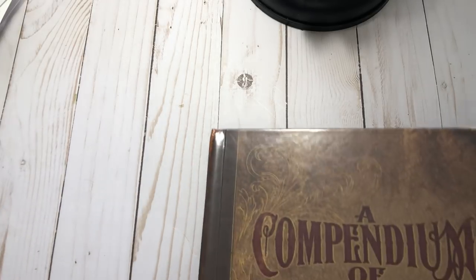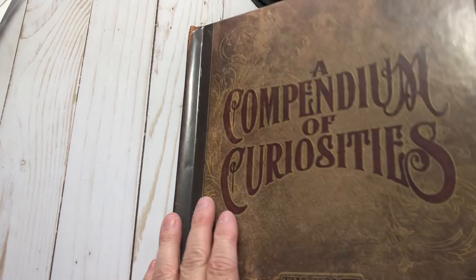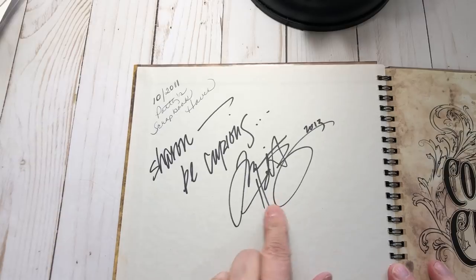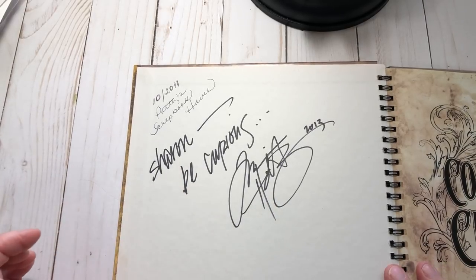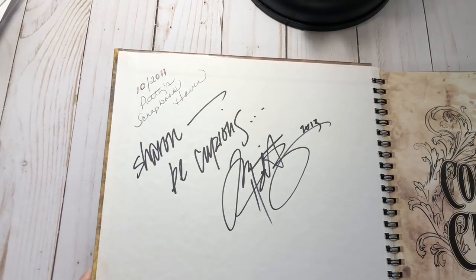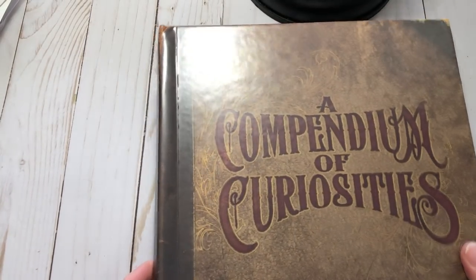My mom and I were at the thrift store and I have this book already, but when we opened it up it was signed by Tim Holtz. That's not my name in it, which I'm perfectly fine about, but it's got Tim Holtz's name in it. I said 'mom I really want this,' so she bought it for me and I gave her mine, so we each had one of these in our Easter baskets.